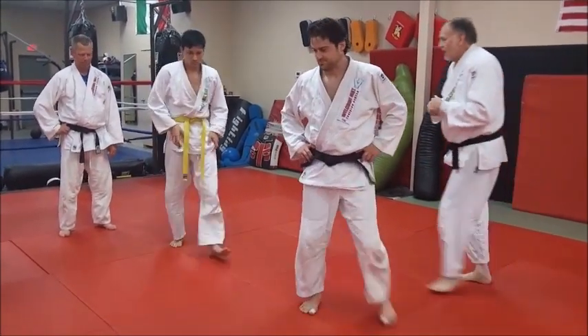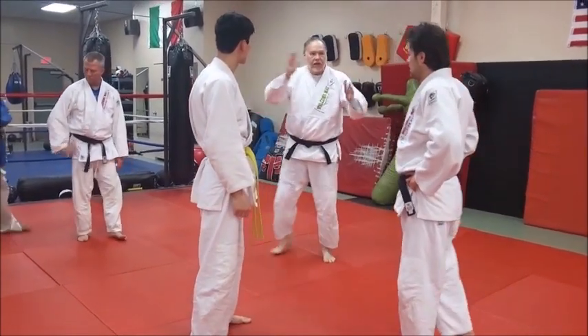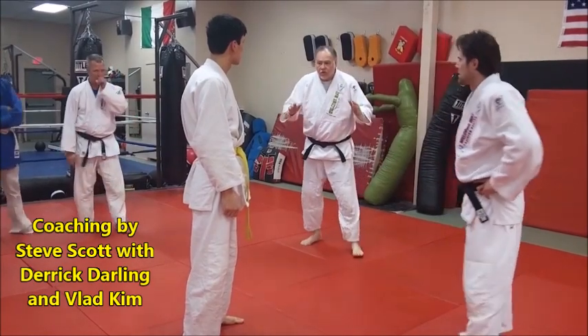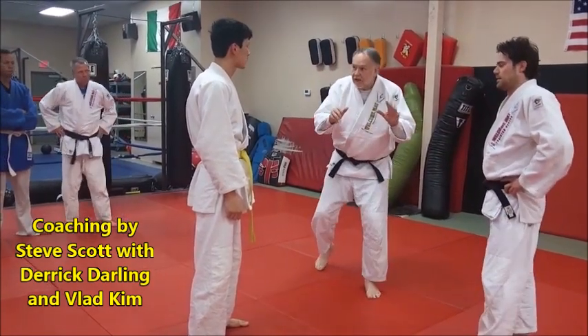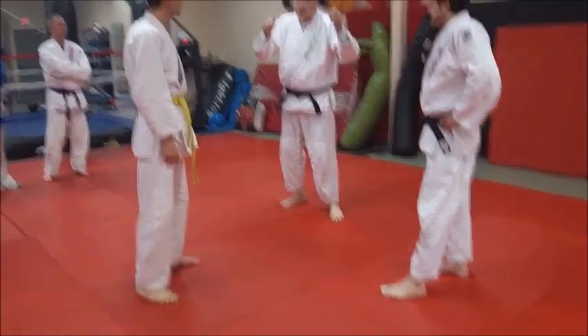Lon's going to be walking in through it. Alright, so Lon's job here, just as the referee says — he's just going to kind of work at them, and as you do that, Derek's going to pop you and grab you.